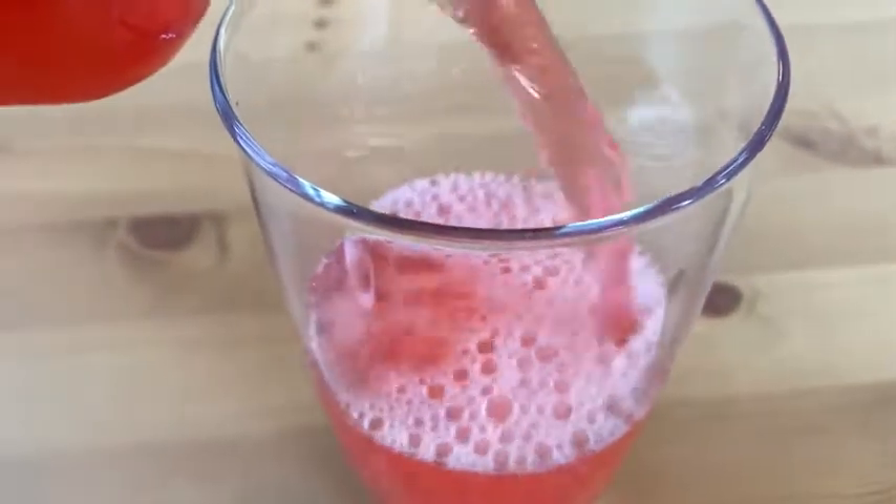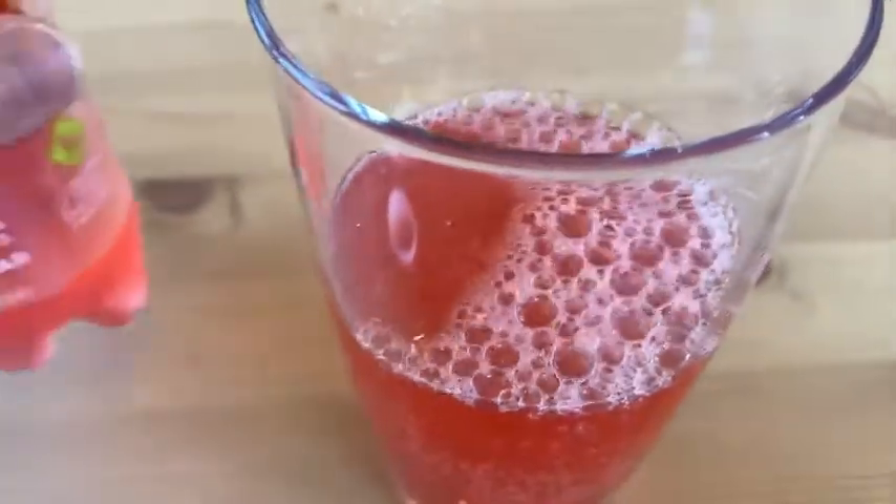Oh yeah, look at that — it's fizzy! Oh, the sound it makes. Wonderful. Okay, let's do a taste test.